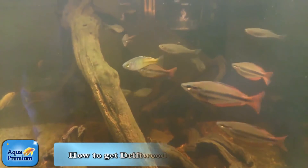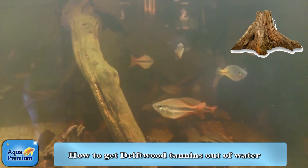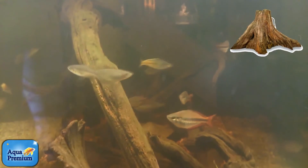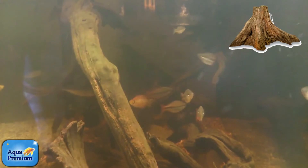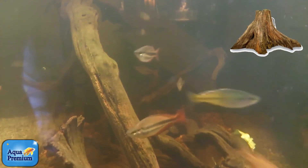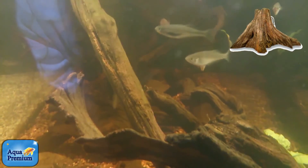If you have an aquarium with tea-colored water and you want the water to clear up, obviously you can do water changes and that does help somewhat. But the best product by far for clearing up tannin-stained water — in this case the water is tea colored because of tannins leaching out of driftwood used as decoration in this Australian native tank —